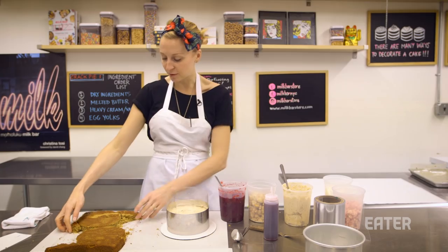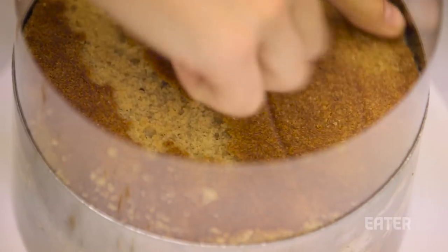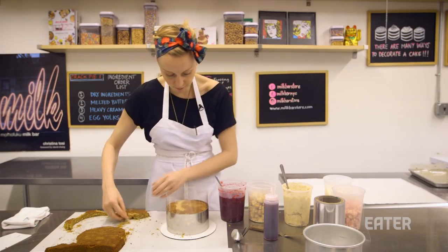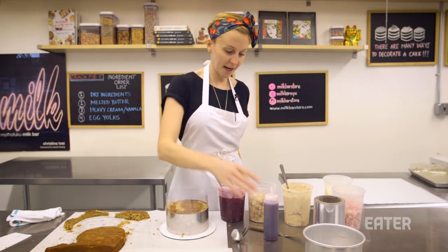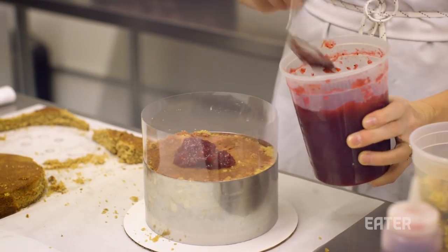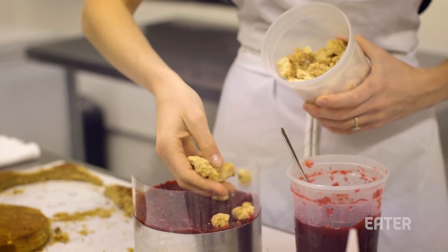So we're going to use our second most beautiful round for the middle layer. If you have any spaces where you can see the last layer of filling coming up, you can always take some of your cake scrap and nestle that into the edge. Second layer of cake is down. We're going to do the cranberry juice for cake soak, throw some cranberry sauce into the mix, do our textural layer of pie crumbs, and then pie frosting.